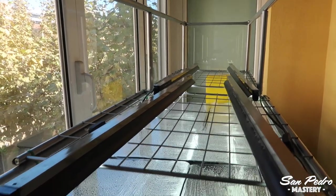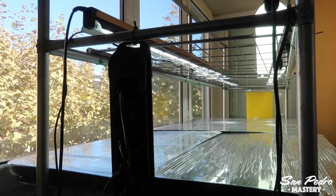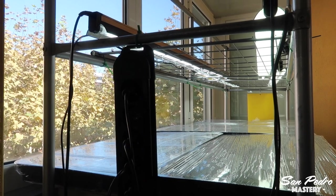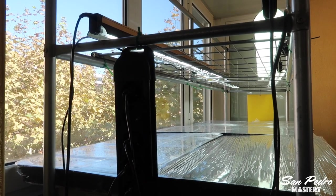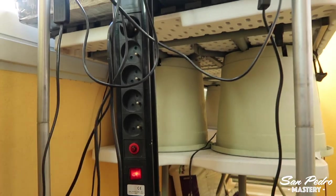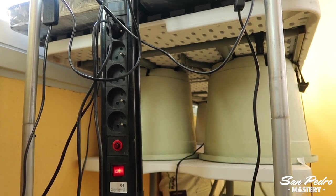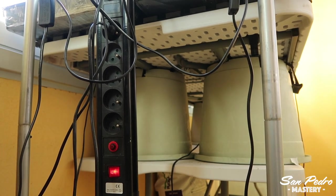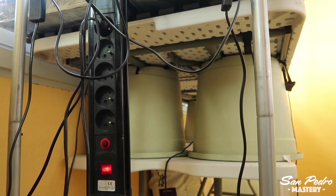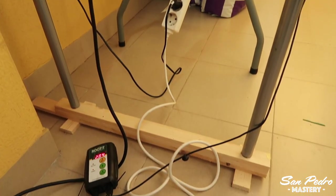Another minor flaw with my setup is that the height of the tubes is non-adjustable. But there are some workarounds. The first one is to drop the table, and the other one is to raise the entire steel structure. Dropping the table could be achieved with shorter spacers between the two tables, using smaller pots, which would lower the level of the trays. Instead, I went for the other solution, which is to raise the entire metal structure, and I've accomplished that by placing wooden boards underneath the legs of the structure.